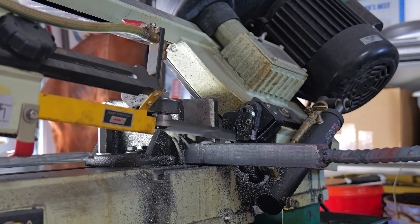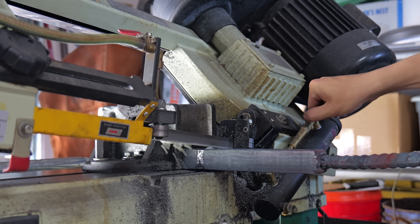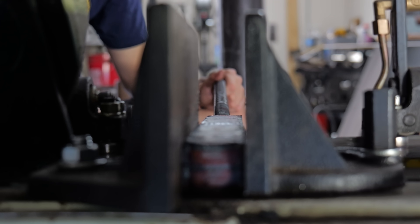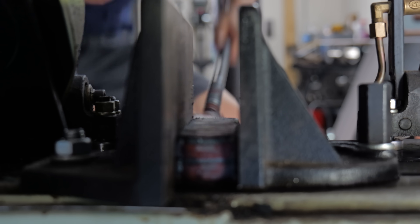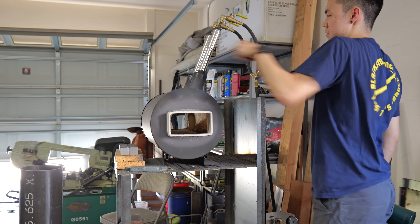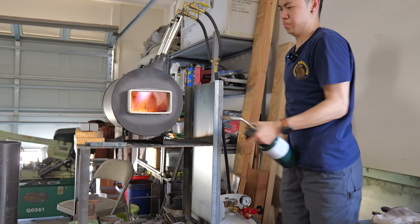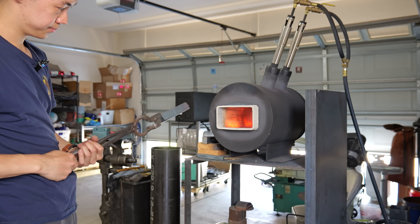If you're super perceptive, you might realize that the billet right now isn't an inch by an inch — it's around one and a half inches by one and a half inches. I don't really know why I decided to cut it in half now, but I would have to cut off the garbage ends regardless, and I would have to have two pieces. So might as well kill two birds with one stone.